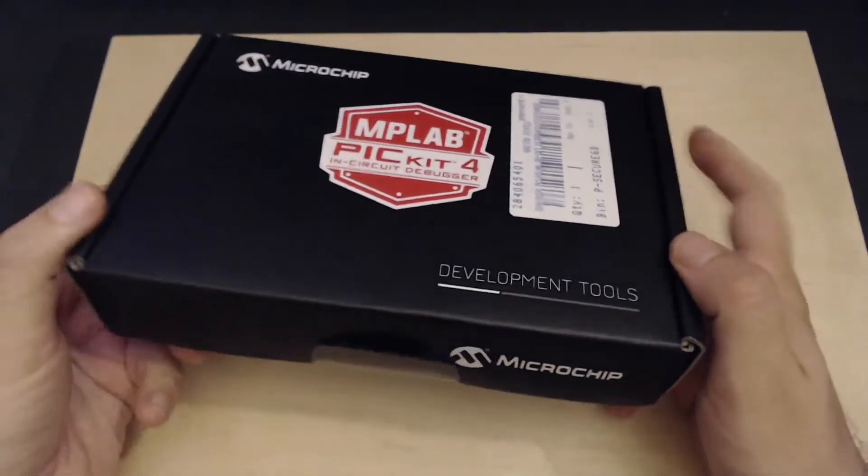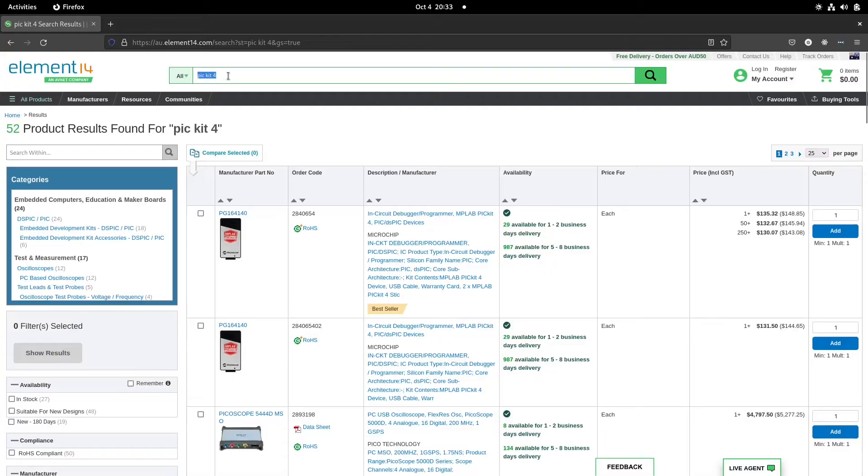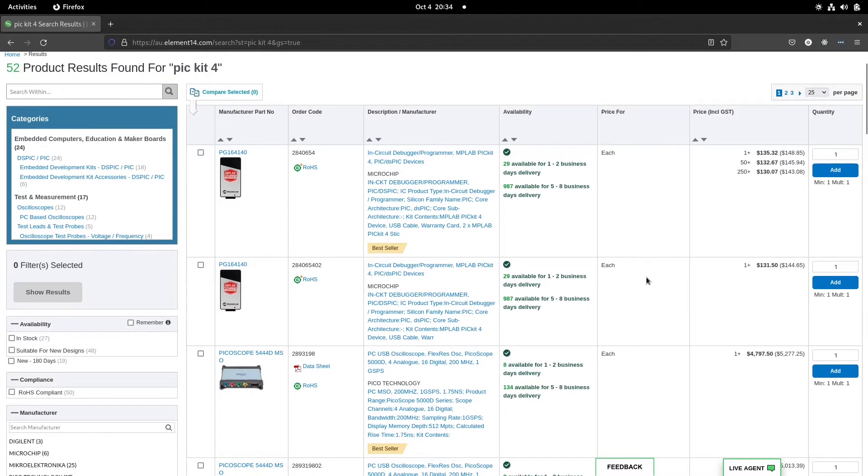One odd thing about my order was — I searched for PICkit 4 and there seems to be two products with exactly identical manufacturer part numbers, same description, same availability, same delivery options, but different prices. I obviously ordered the cheaper one. I'm not sure why this is the case — maybe it's for bulk orders — but if you are ordering a PICkit 4 from a catalog supplier, make sure to check the prices carefully.